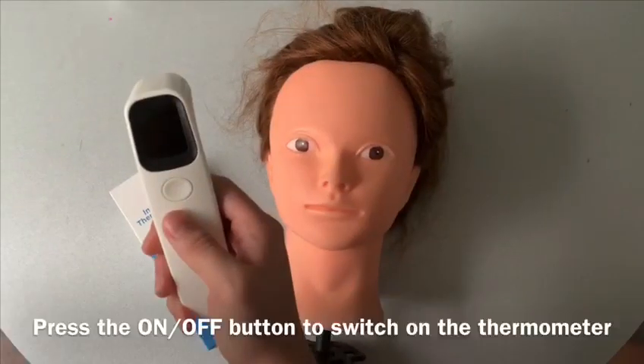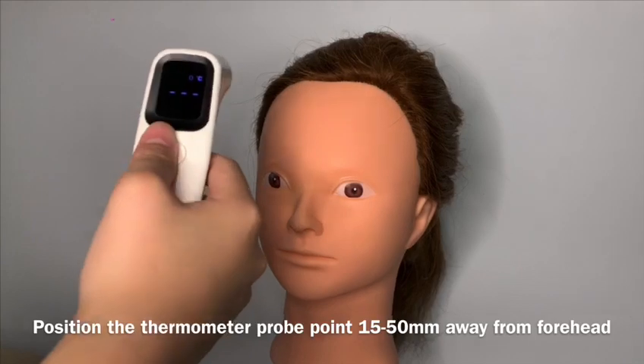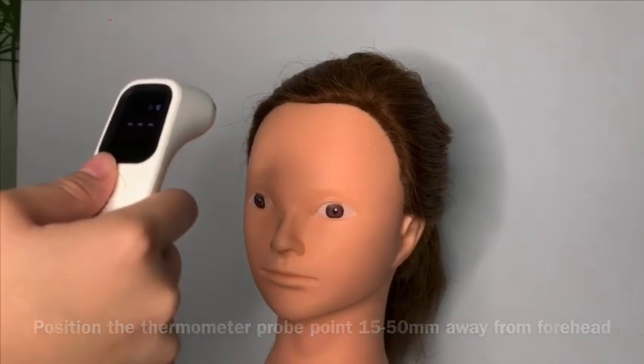To turn on the thermometer, just press the on-off button. Position the thermometer probe point 15 to 50 mm away from the forehead.